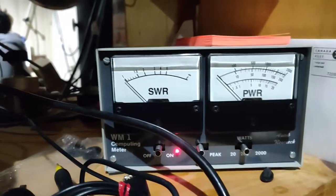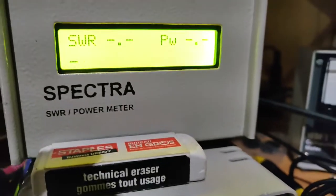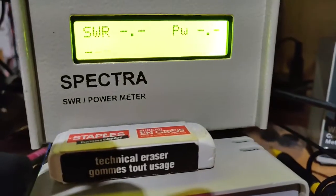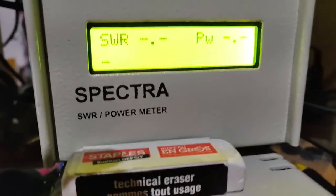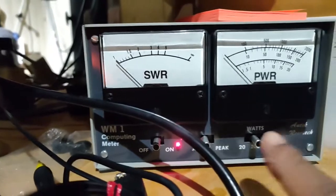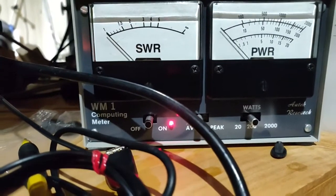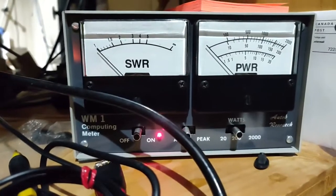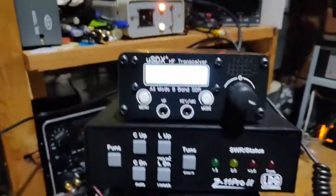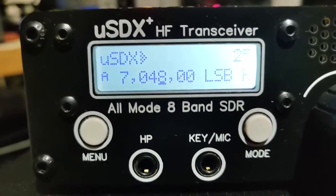With the amplifier off it's just about 5 watts. Now I'll switch on the amplifier. Because of the matching here it increases to 6.4 watts on the input side, and here you can see on the 200 watt scale it picks up about 30 watts PEP. That's my linear control using the Micro SDX Plus — thanks for watching.